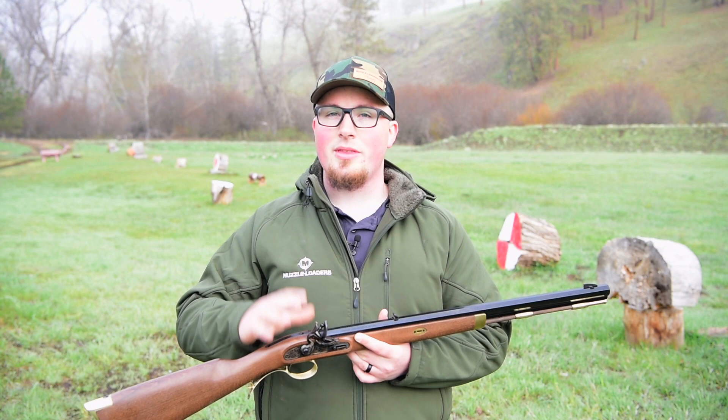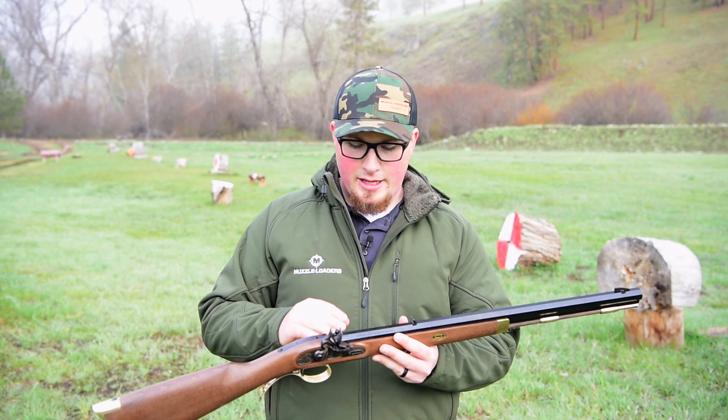Now let's turn our attention to the barrel. This 24 inch barrel has a 1-in-48 twist rate, which is one of the most versatile twist rates out there. You can shoot it effectively with round balls or with conicals and you're going to have pretty good accuracy either way.